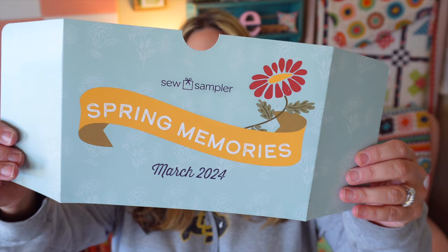If you're new to Sew Sampler boxes, they are monthly sewing and quilting subscription boxes. They have patterns, fabric, and notions in them. They are released by Fat Quarter Shop and I will put a link on where you can get yours below. They retail at $29.95 a month.